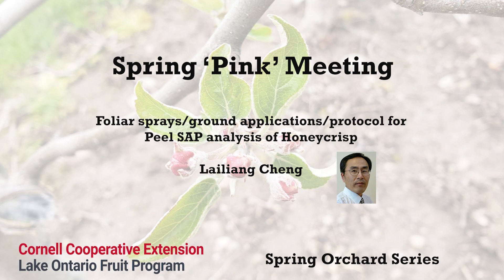Before we leave the first aspect, I do want to mention that foliar calcium spray — or more precisely, fruit calcium spray — is very important in increasing calcium supply to fruit. A typical program we have been recommending is starting from seven to ten days after petal fall, making three to four applications of calcium chloride at one and a half to two pounds per hundred gallons, at two-week intervals.